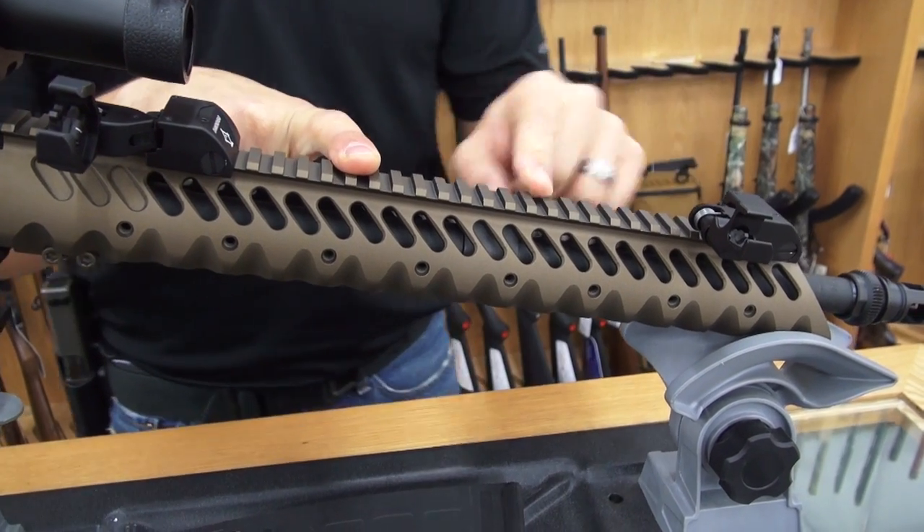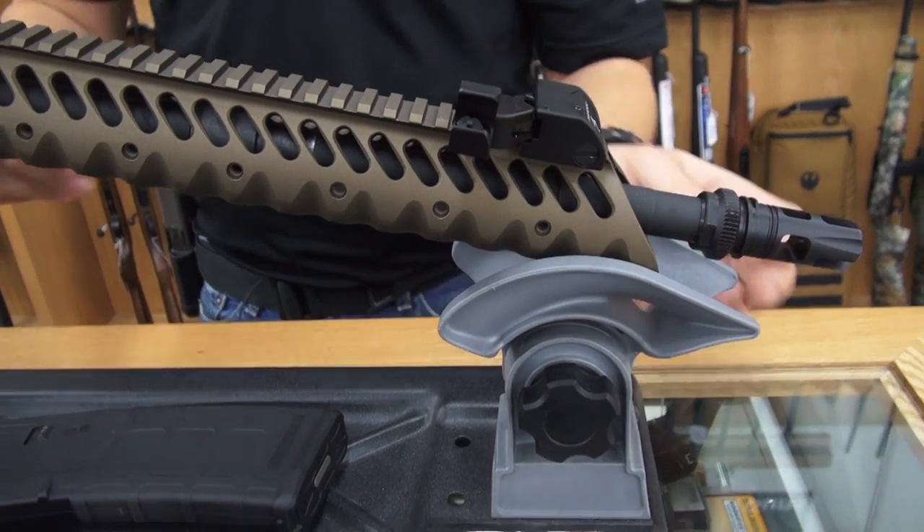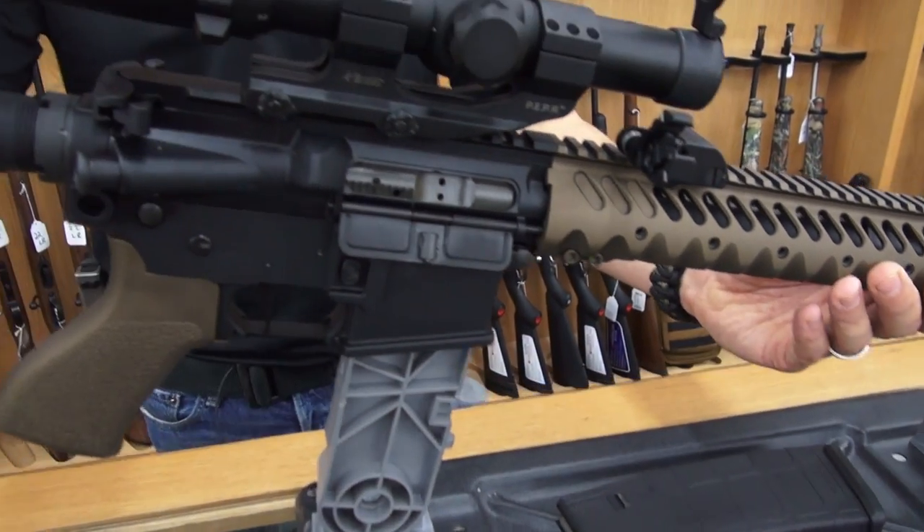Next, we have the diamond head rail, 15 inch, and finally an AAC breakout muzzle brake. The furniture is done in a burnt bronze Cerakote.